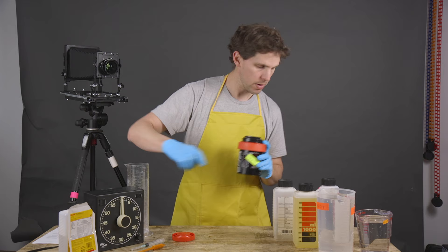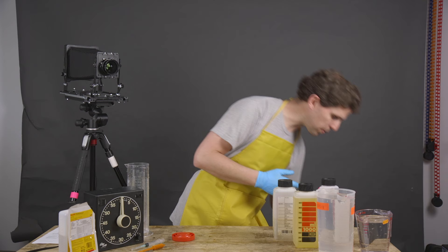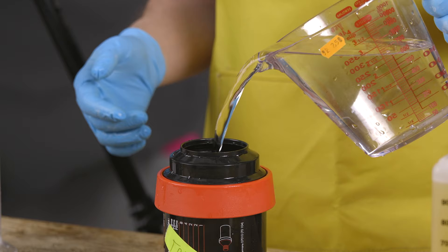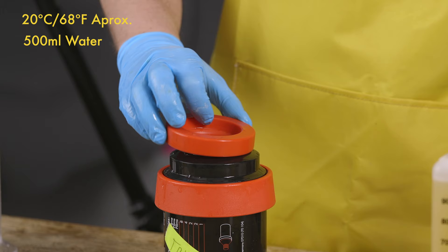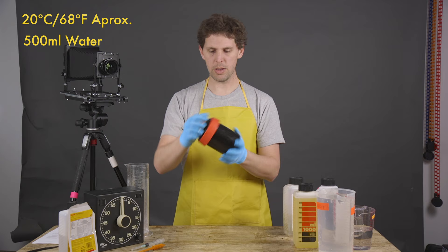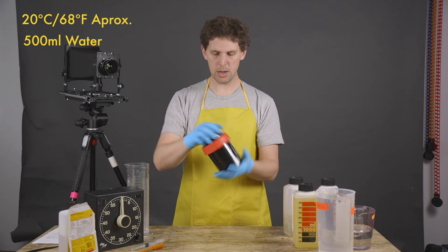We dispose the fixer properly — fixer can be reused if you need to, this one was used a couple of times. Now we go with water for the Ilford wash method — pour half a liter, and then: one, two, three, four, five, six, seven, eight, nine, ten inversions as the Ilford method says. Dispose. Fill again with another half a liter.